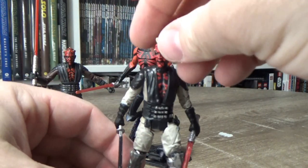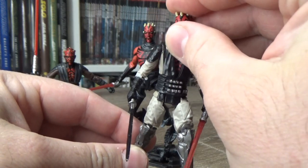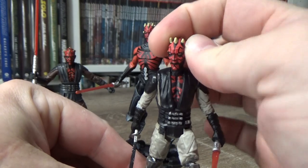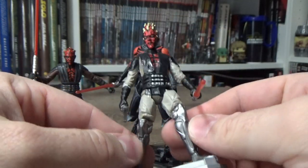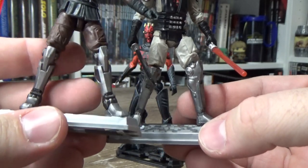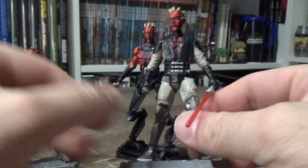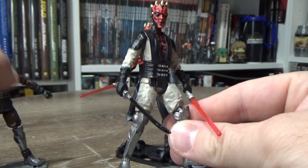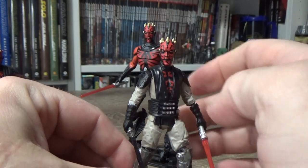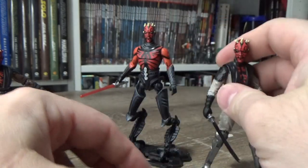This one is a custom I did based on the 5POA Darth Maul that came out back in 2012, 2013, or maybe even 2014. I added articulation to it and put the animated head on it, gave him articulated knees which look to be pretty similar to the mold for this new one here. Colors have varied a little bit — his jumpsuit is now a bit more brown — but it's definitely the same style. I gave him a custom Darksaber. I did this back in like 2013 or 2014, so it's been a long time in my collection.